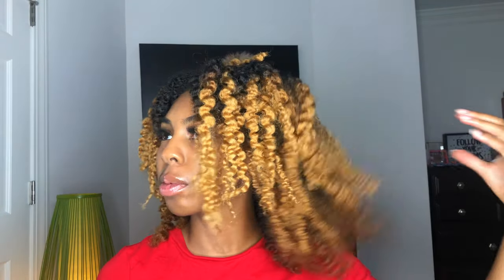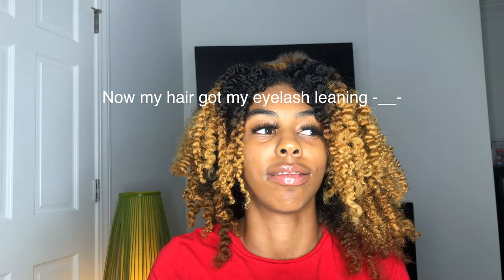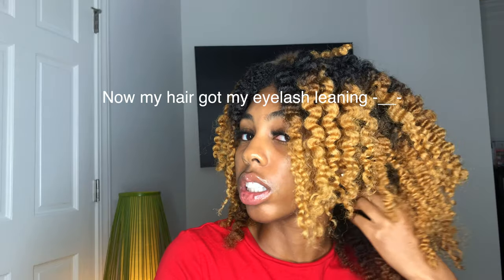So this is the twist out and this is the braid out. Y'all, when I say that Africa's Best Curl Defining Cream left my hair so soft — it's one of my new favorite products. It left my braid out so soft, my hair was so fluffy when I was taking my braids down, just bouncing back. This is the braid out side and I haven't even fluffed the twist out side yet — I haven't even separated my curls.